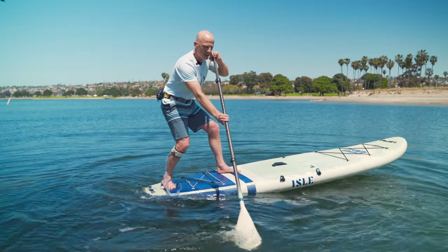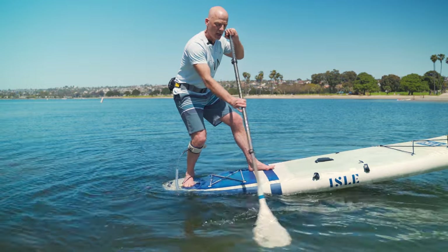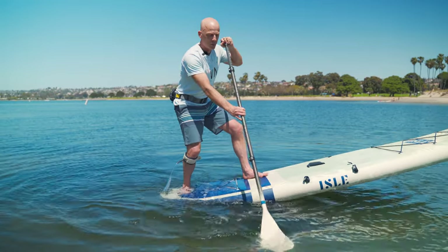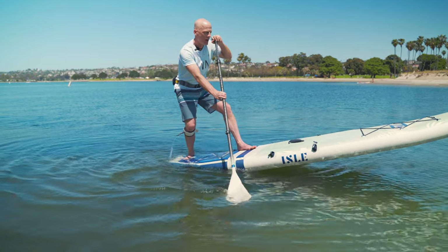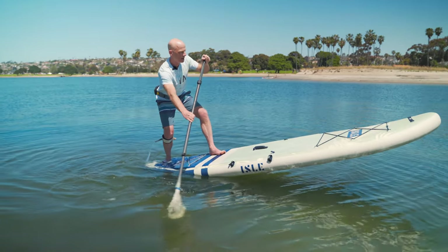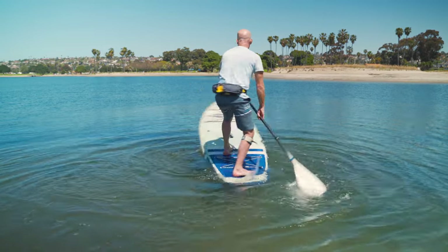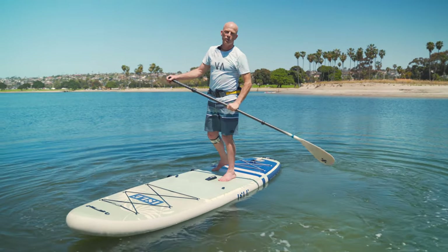Another thing to keep in mind for pivot turns is that your paddle is crucial. Having your paddle blade in the water acts as a third point of contact and keeps you balanced — we talked about paddle dexterity in another video, so check that out. You can also stall yourself and do a little wheelie, which is really fun, and then pivot. The paddle is crucial to this skill. Hope that helped — have fun out there and we'll see you on the water!